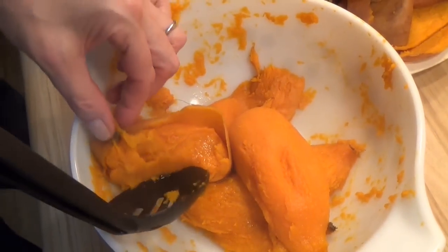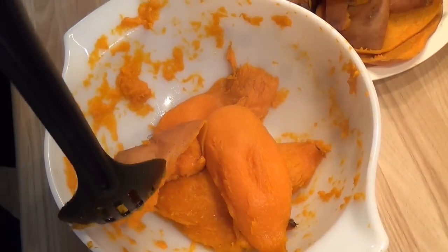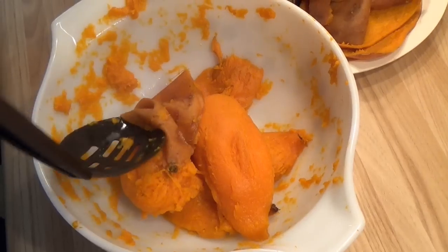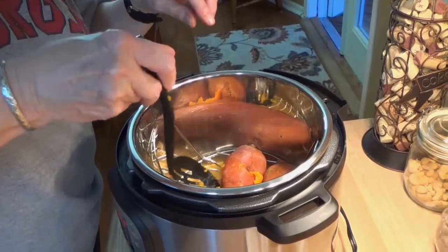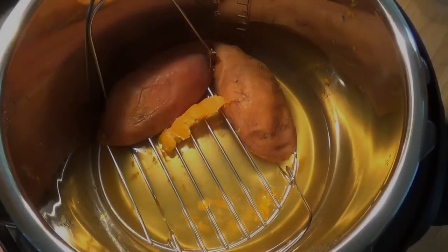If you were serving a bunch of people, you could just turn around and give them a nice perfectly skinned sweet potato on their plate — don't even bother to tell them, just let them wonder all night long how she managed to get those skins off. There goes another one. She's doing a little dance there and sucking her fingers because it's really hot.